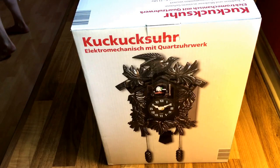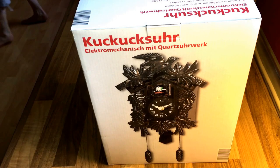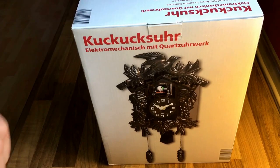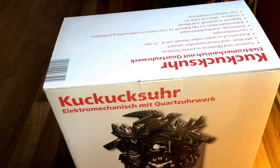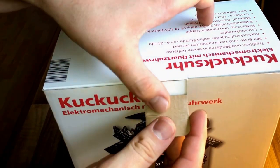Hello! Today I'm going to show you an unboxing video. It's a cuckoo clock. A cuckoo clock is a typical pendulum-regulated clock that strikes the hours with a sound like a common cuckoo call, and has an automaton cuckoo bird that moves with each note. Let's unbox it — it's a paper box.